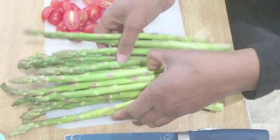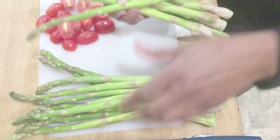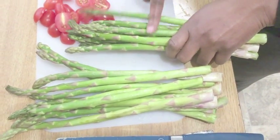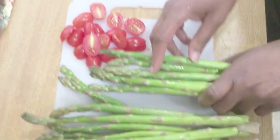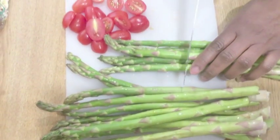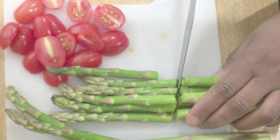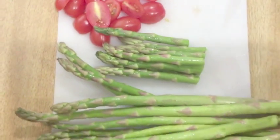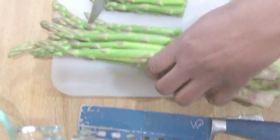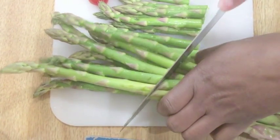Now we have our asparagus. I don't like to cook the whole stalk — I like to cut from almost near the tip but not too much. Asparagus is my favorite.